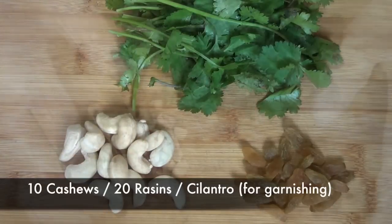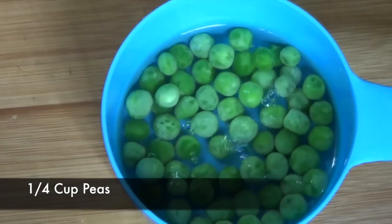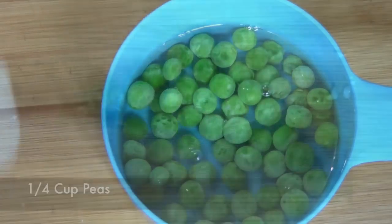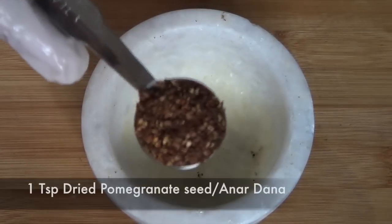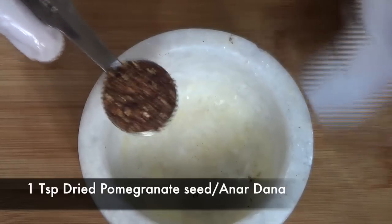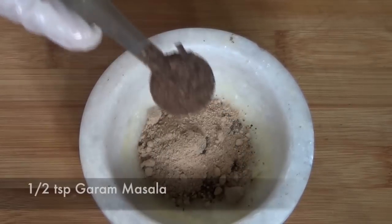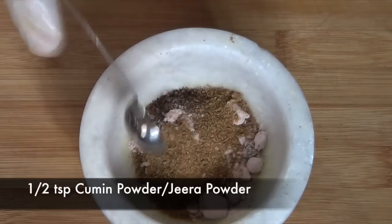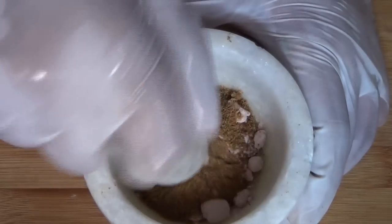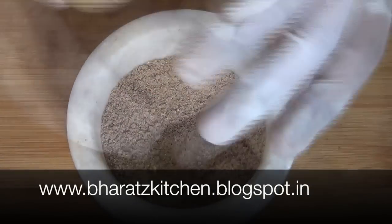In the meanwhile, prepare your stuffing. Roughly chop some cashews, cilantro, and raisins. Since I'm using frozen peas, keep them in hot water for a little while. Finely chop some green chilies. For the stuffing, I'm also going to make a particular spice mix using pomegranate seed powder (anardana), mango powder (amchur), garam masala, rock salt (kala namak), and cumin powder (jeera), and mix them together in a pestle. If these spices are hard to find, you'll find an alternative combination in my blog post.